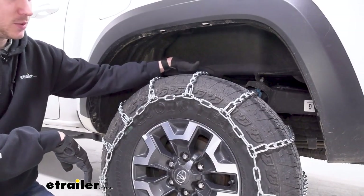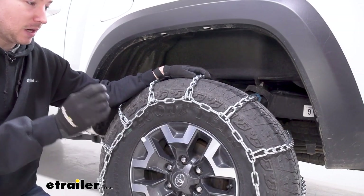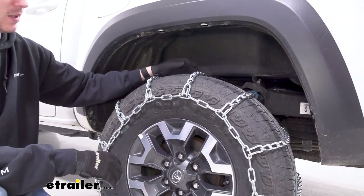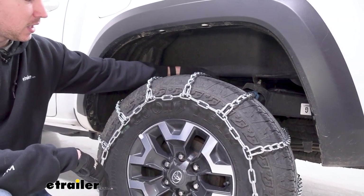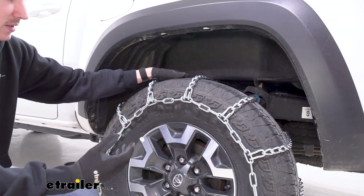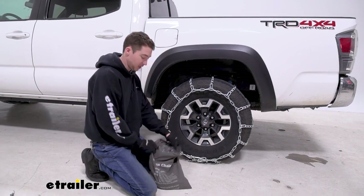The chains are going to be a ladder pattern, which means they go straight across our tire parallel to one another. Typically, that helps a lot more with starting and stopping. They're going to be a little bit more high profile than some other options, but they're kind of an in-between option and more low profile than just traditional square links. So while they do help with starting and stopping, they're going to be a little bit less of a bumpy ride than those square link chains, just because they twist into one another.